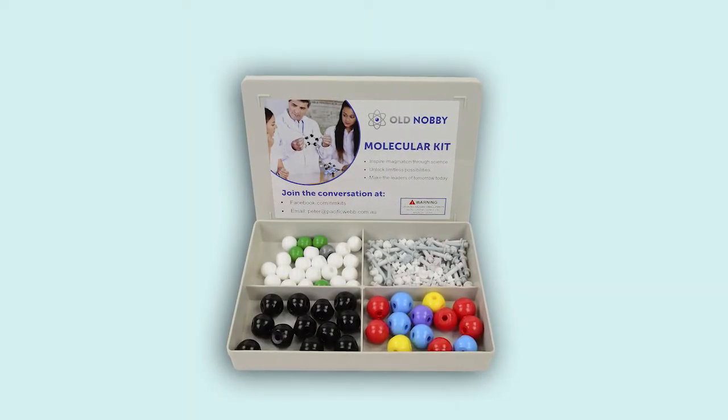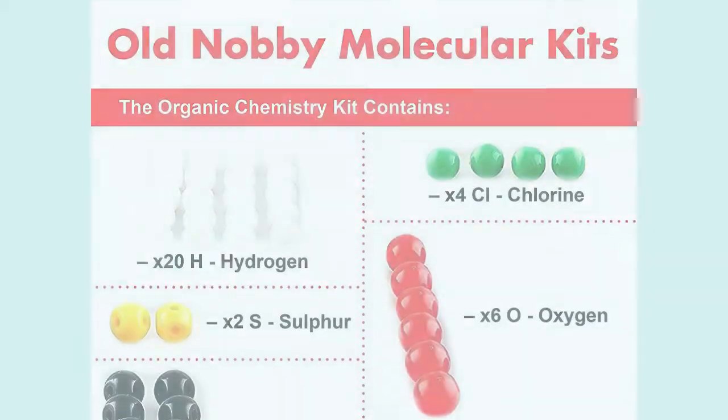So once you open up your molecular kit, this is what it looks like. It comes with a range of molecules, which will be listed on the next picture.